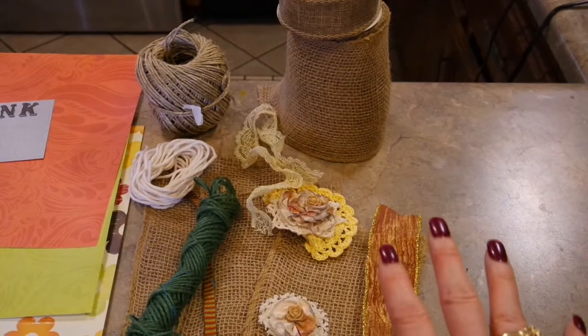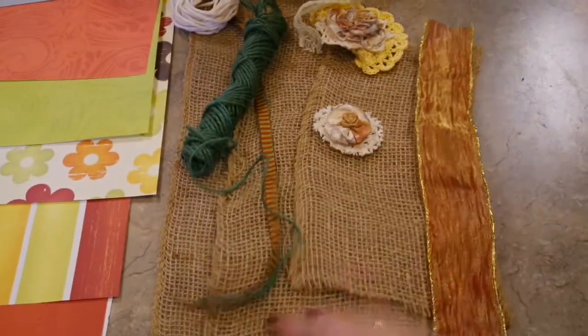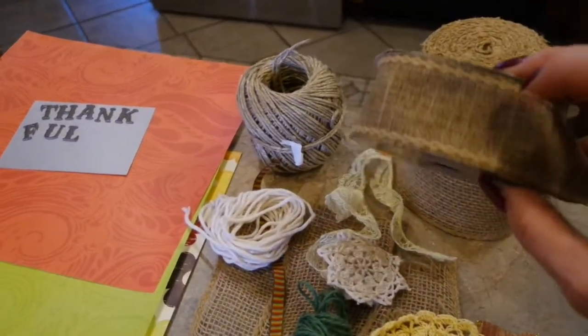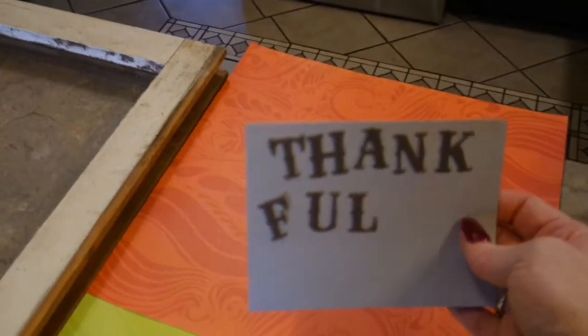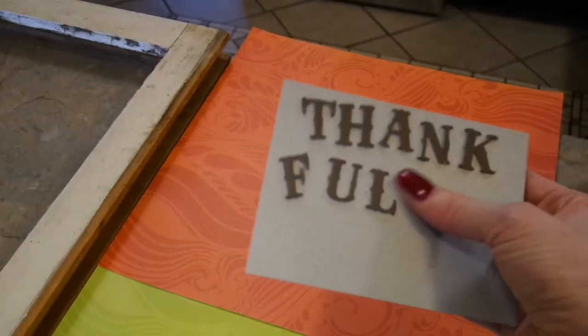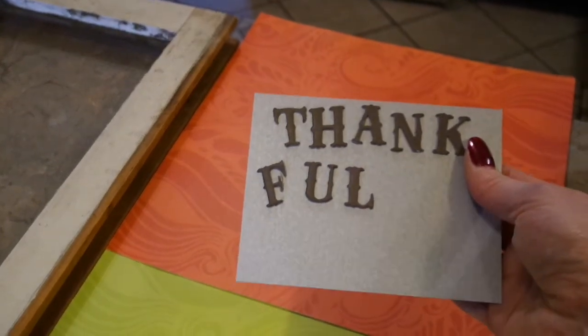I want to put some kind of little embellishment on one or two corners. I've got some burlap scraps and I'm going to make a little banner, and I've got some little cloth burlap ribbon. I think I'm going to use the word 'thankful' just because that's what I had. If you don't know what thickers are, they're basically just embellishments made out of thick cardboard that are adhesive. I just happen to have the letters for 'thankful' — you can buy these adhesive letters anywhere to make banners, they're super easy to find.